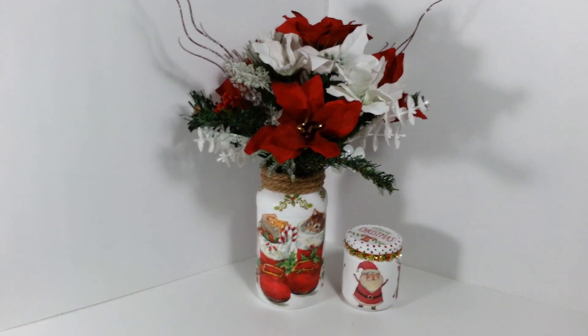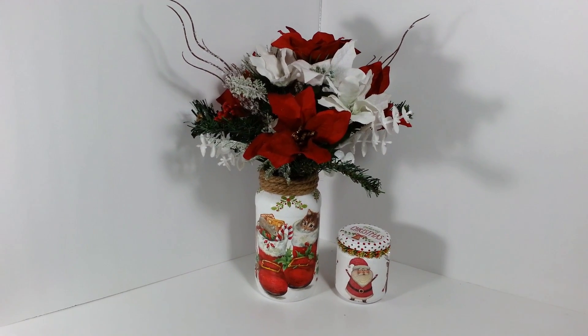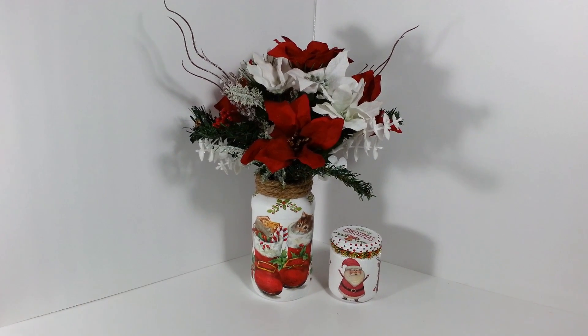That was my little project for today. It's about time I get something out there for Christmas and put away the fall things. Thanks so much for watching everybody, I hope you enjoyed this video — I'll see you all next time, have a great day!